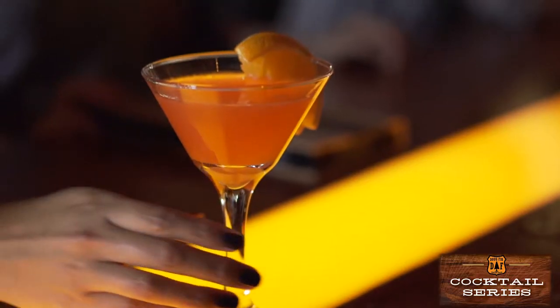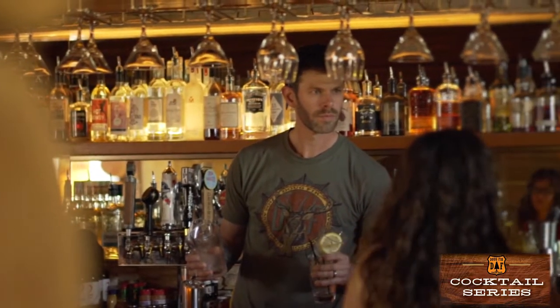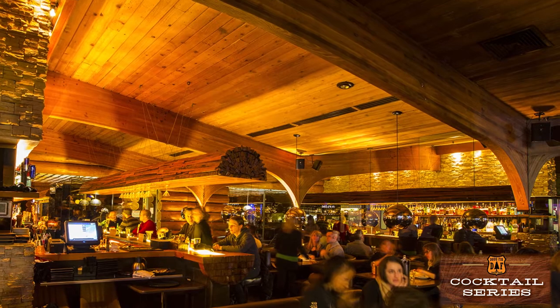Welcome to the Dugfur cocktail series, where we're here to give you some insider tips on some of our favorite drinks. My name is Joshua Marion and I'm the bar manager here at the illustrious Dugfur Lounge in Portland, Oregon.